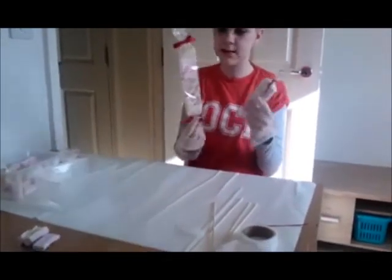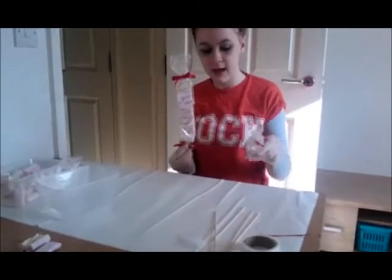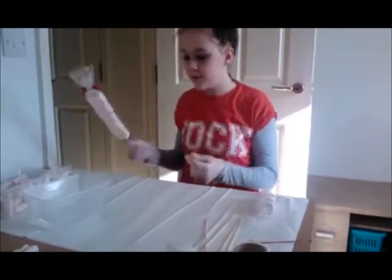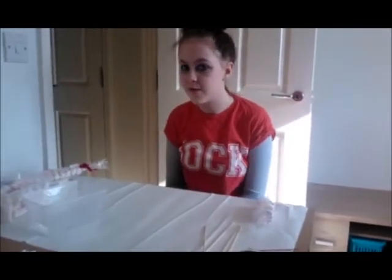All we've done is put a few bows on it like I said, and any child will be happy to get this as a gift. Thank you for watching and I hope you look out for our other videos.